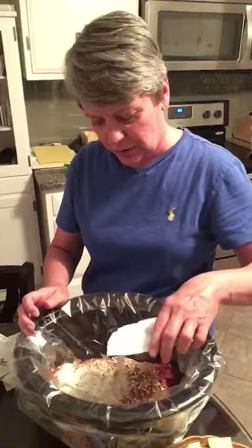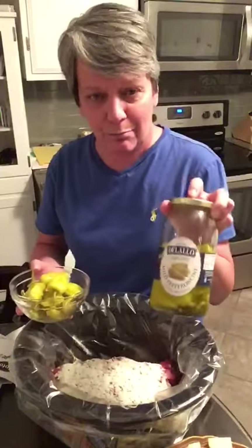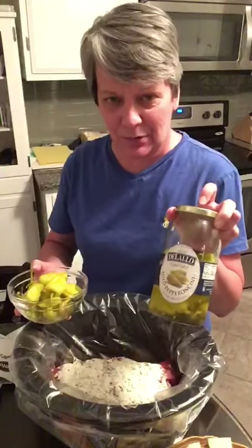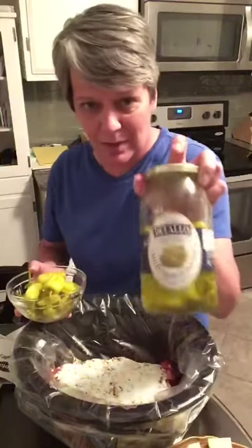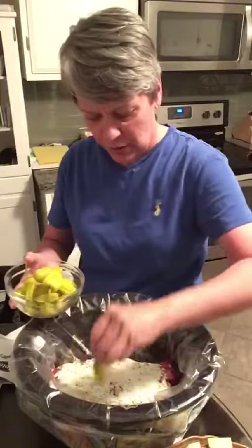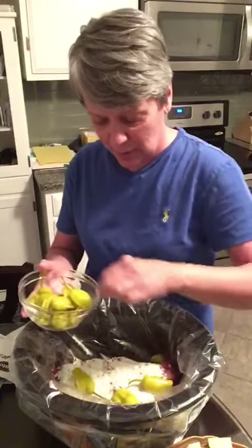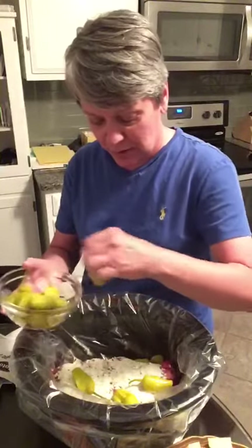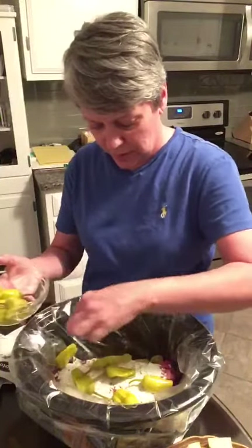About half a package of ranch dressing mix also goes on the meat. And then this is the key: mild pepperoncini peppers. They aren't really hot, they just give it a nice flavor. I'm not a brand person but this is my favorite brand. Depending on who's going to eat this depends on how many I put in — since this is going to Kirk and he likes spice, I'll put a few just in and around the meat.